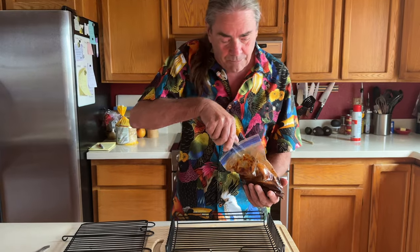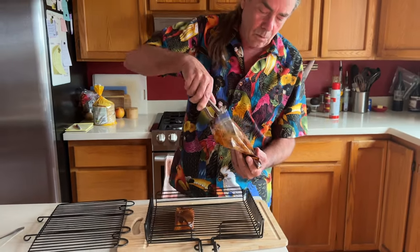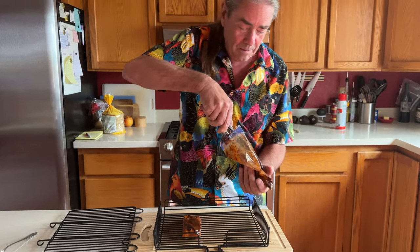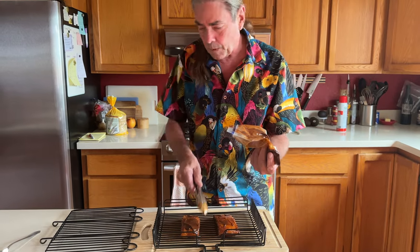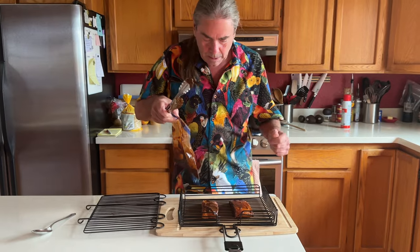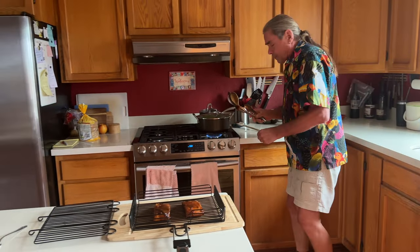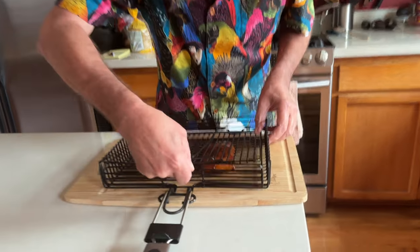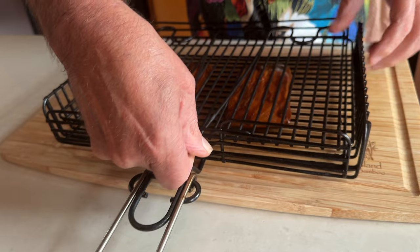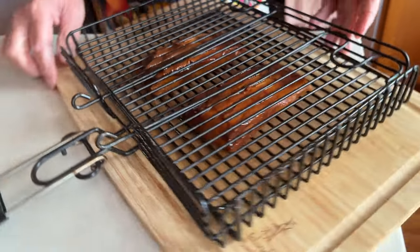We're getting ready to barbecue our fish, and having a basket for fish is just invaluable — it holds everything together. Fish when it's cooking can kind of fall apart and stick to the grill. I've oiled the basket and sprayed it with cooking spray. If you want to put more sauce on, you have the sauce in the bag. This definitely has the potential to get really messy, but that's ready for the grill. With the basket I can just flip it over — no problemo.